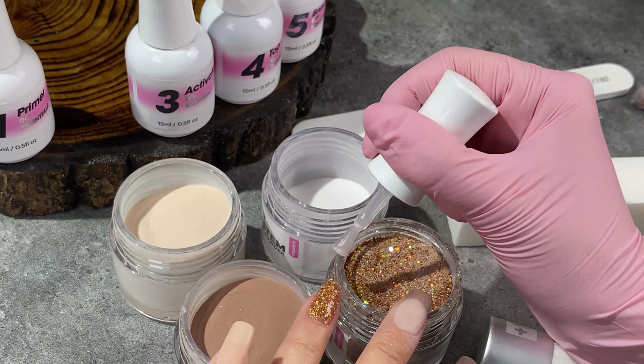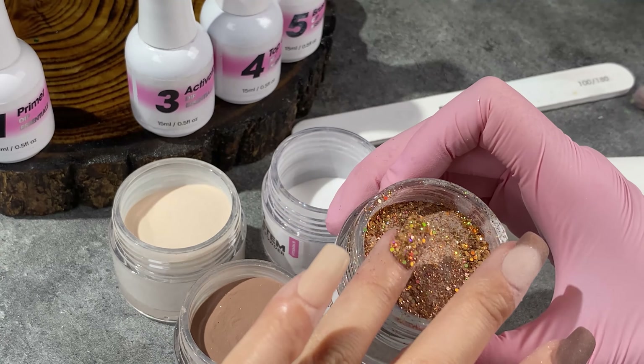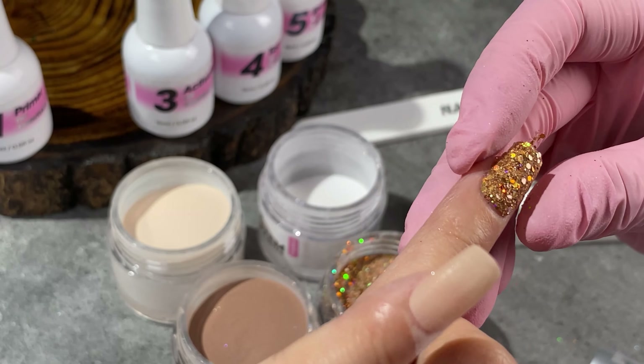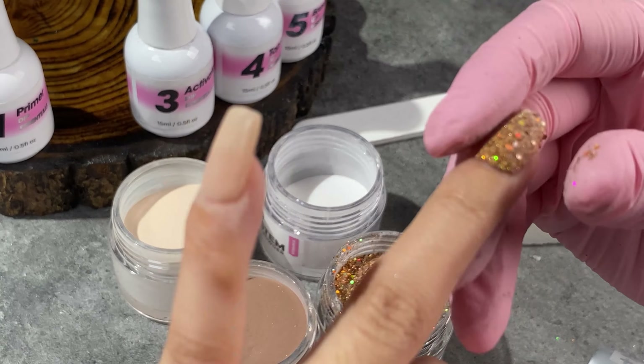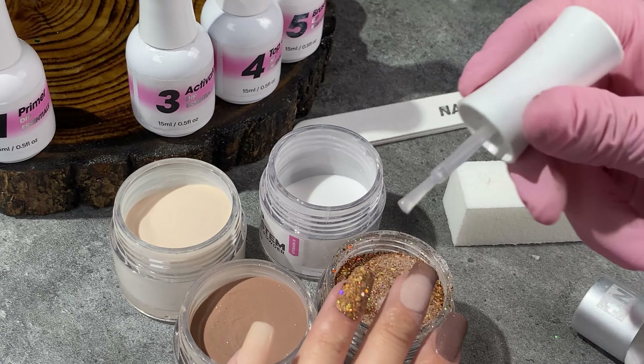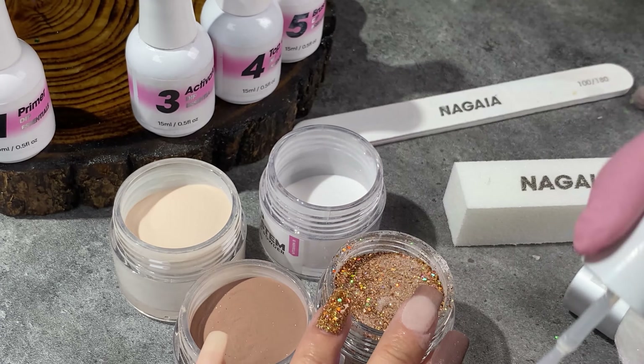Remember when you apply glitter powder: use your finger pad to press down all the glitters to have a smoother nail surface. Use a wooden stick to clean up the sidewall or around the cuticle line, and make sure to use your finger pad to tap tap to smooth the nail surface and get the clear powder absorbed before it dries completely.